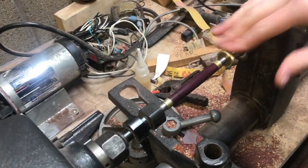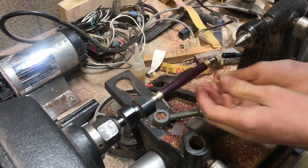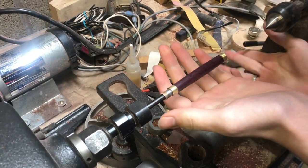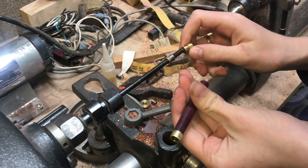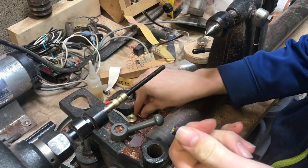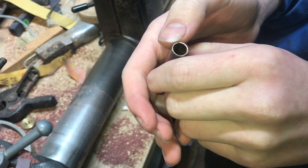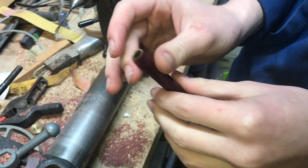Let's go ahead and take this off of the lathe, remove my tailstock, and we'll take this piece off and take off the bushings. I like to put the bushings back onto the mandrel so I don't lose them. Here's our wood blank — you can see just how close we got it to the brass tube at the end, real thin. That's just what I want.